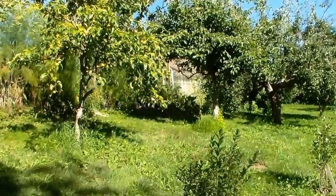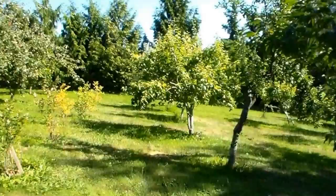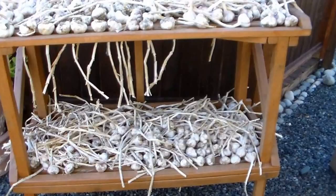On the other side of her property, they have some apple trees, pears, plums, blueberry bushes. And some of these apples - she had grafted some different varieties of apple branches onto these trees. So some of the apple trees will actually have three or four varieties of apples. Look at all these apples. So yummy. I think these are honey crisps. It's bearing a lot of fruit. As you can see, these are one of my favorite apples.